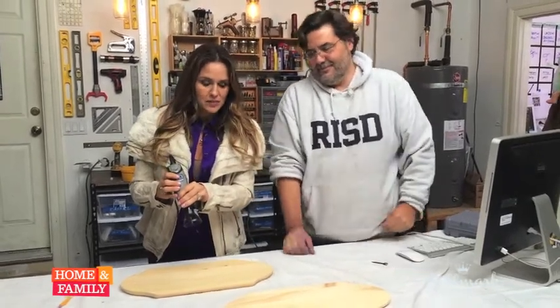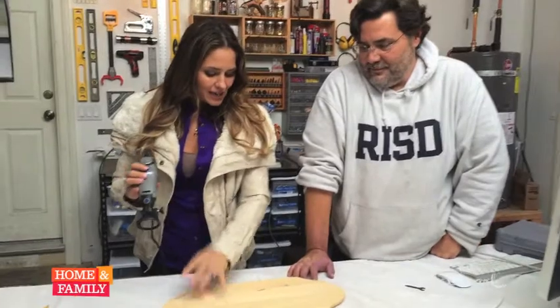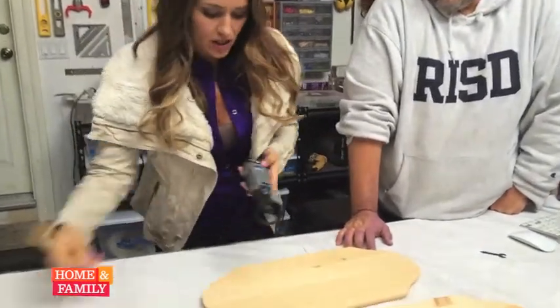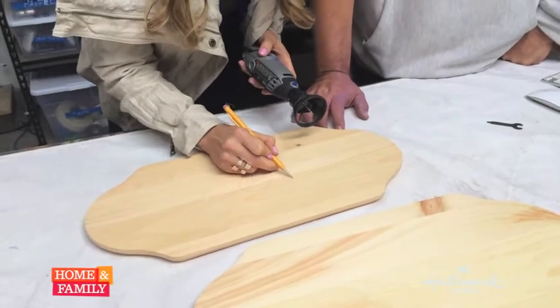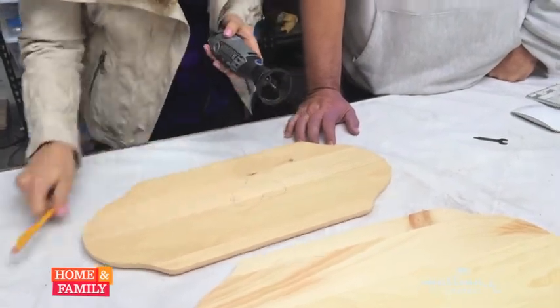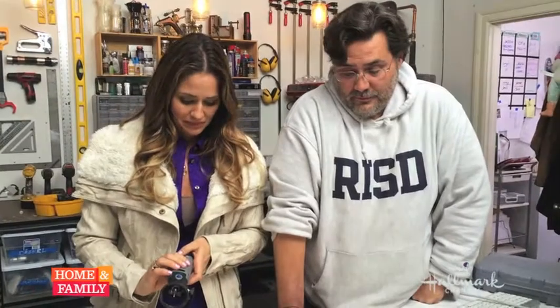And so when we turn it on with our variety of speeds, I'm going to draw the perfect heart just for you, Dave. You just seem like a heart guy. I am a heart guy — it needs glitter though. Right now we're going to concentrate on the engraving.